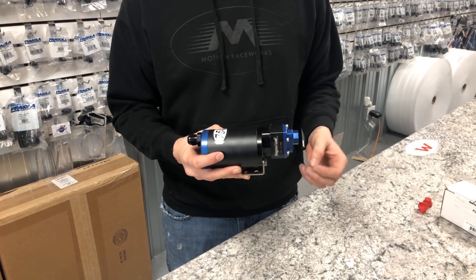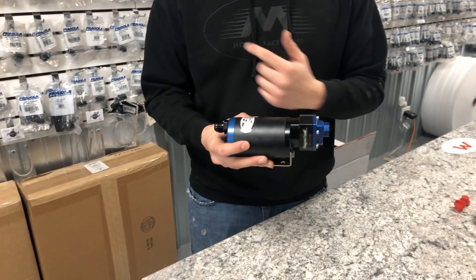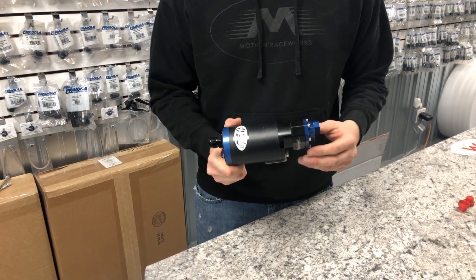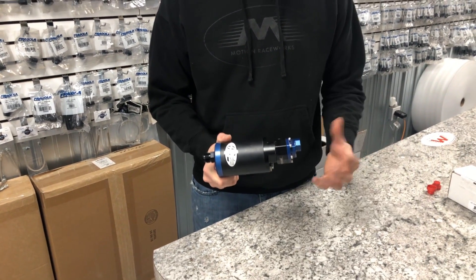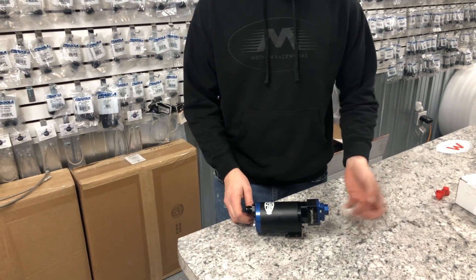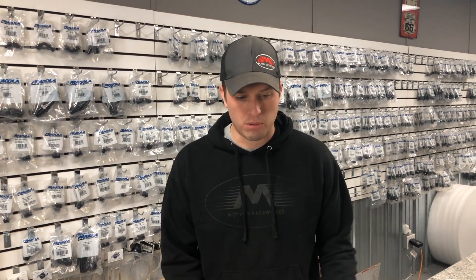A lot of people don't know that. I often get phone calls where people have an 8 in and an 8 out and they say this thing won't make all the power that it's published to make. And I ask what size fitting they have, and it's always not a 12 — that's always the first thing. Not only for power potential but for durability: every time this thing sucks itself dry, it has a potential of hurting itself. So having a number 12 feed is going to fix that.